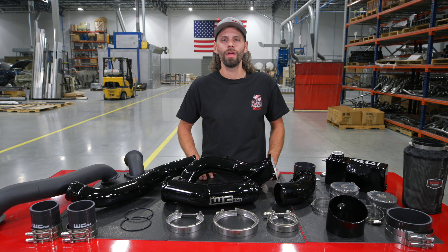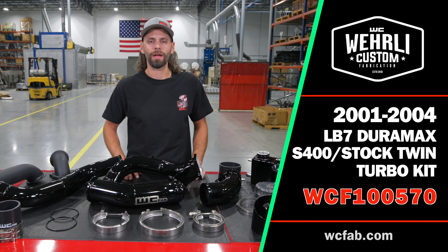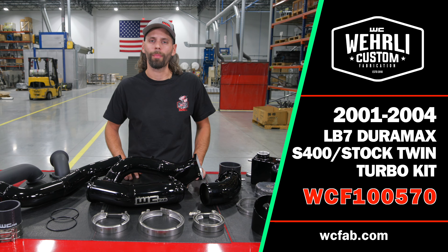Hey everyone, welcome back. I'm Jason Worley. Today we have our LB7 Duramax S400 Overstock Compound Turbo Kit.